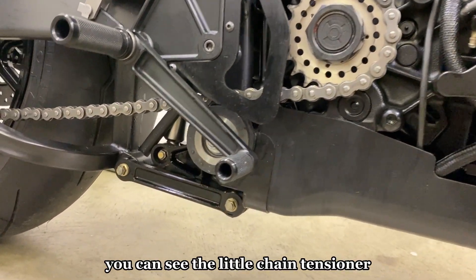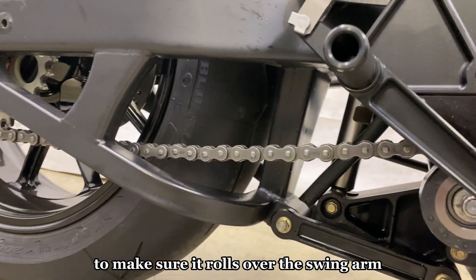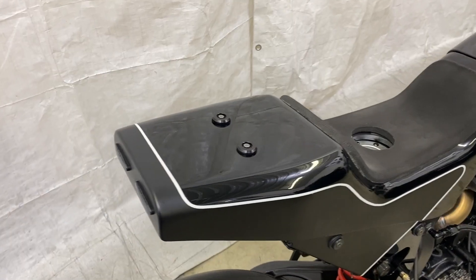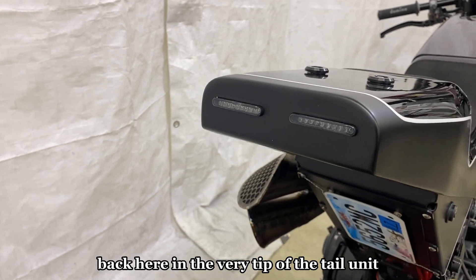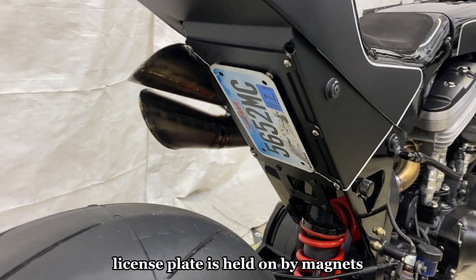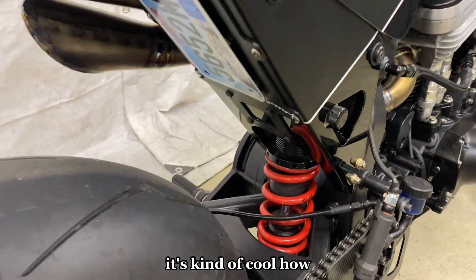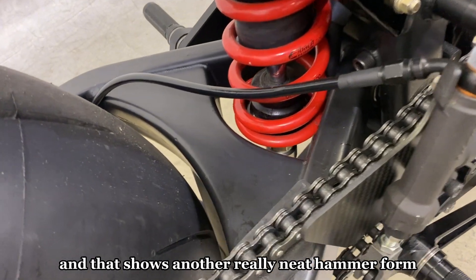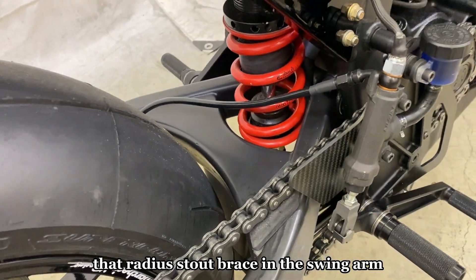Of course you've got to drill speed holes in your counter shaft sprocket. You can see the little chain tensioner and chain roller underneath to make sure it rolls over the swing arm nicely. Here are the little LED tail lights in the very tip of the tail unit — the license plate is held on by magnets and safety wired off. You can see the shock going through the swing arm, which shows another neat hammer-formed component: that radiused brace and the swing arm.